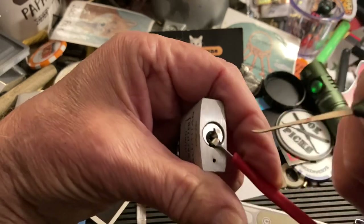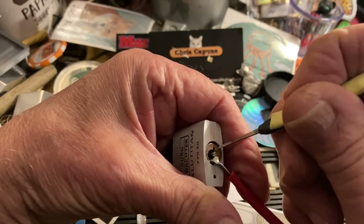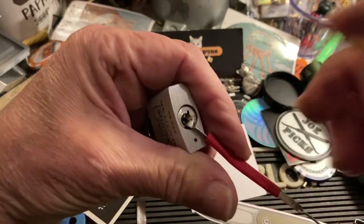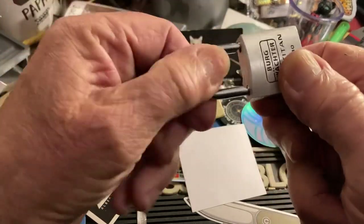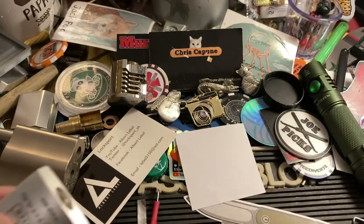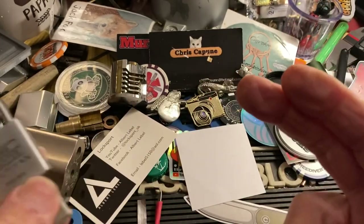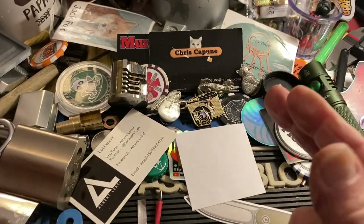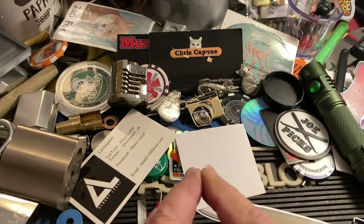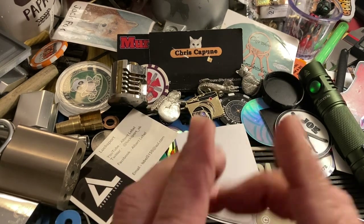I was watching Deviant Ollam a couple of days ago and he showed a macro clip-on lens that's inexpensive. What he's going to do is try and get that model he showed and undercut Amazon's price and sell it on his tool channel. It's very cool.